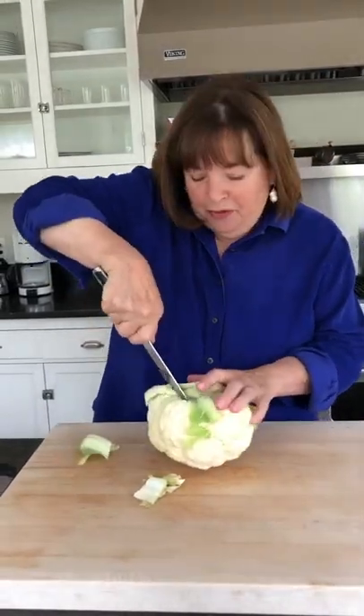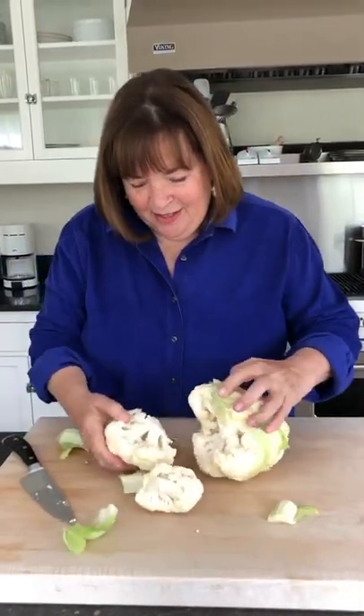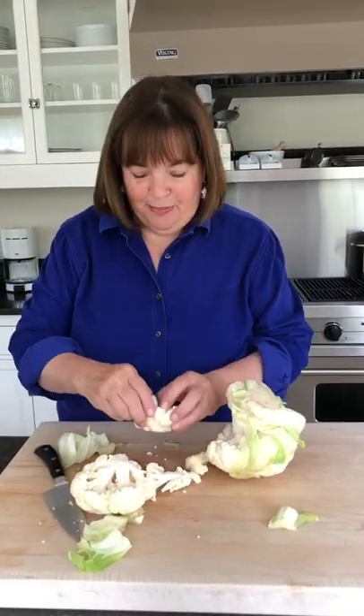You cut out the core, you can pull the florets apart just like this. You just cut through the stem and pull the florets apart, and you have perfect florets and no mess. How easy is that?